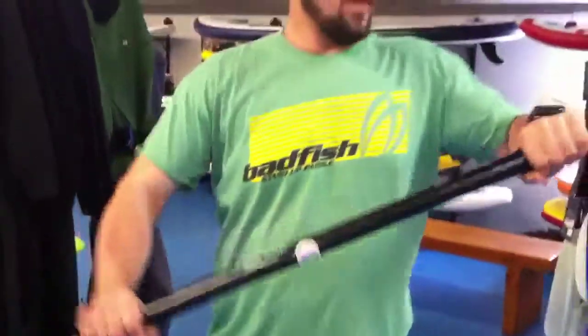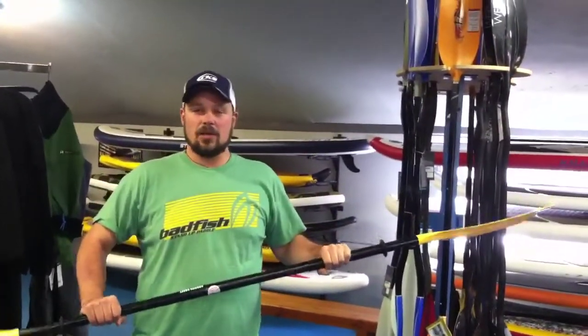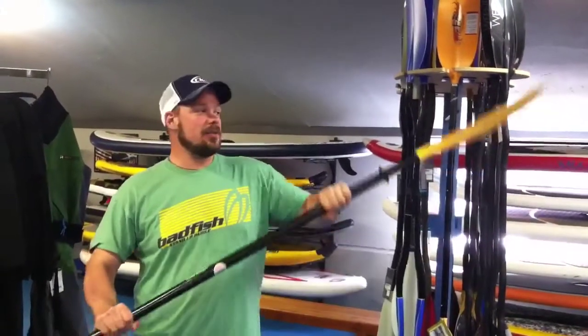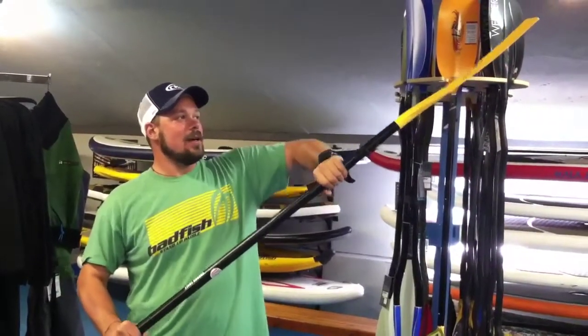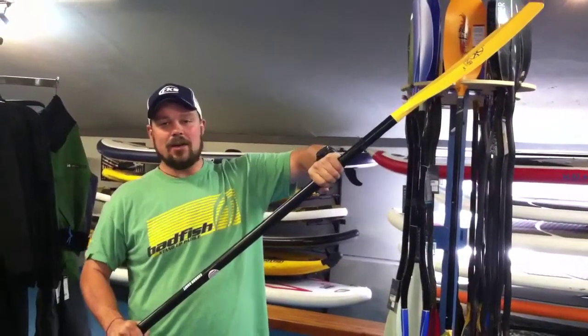Then you can continue to paddle. With a larger offset for touring, it is helpful because it keeps a good ergonomic feeling to your paddle stroke. Also, if you're in a headwind, it keeps your top hand paddle blade cutting into the wind, which makes it much easier to paddle into a headwind.